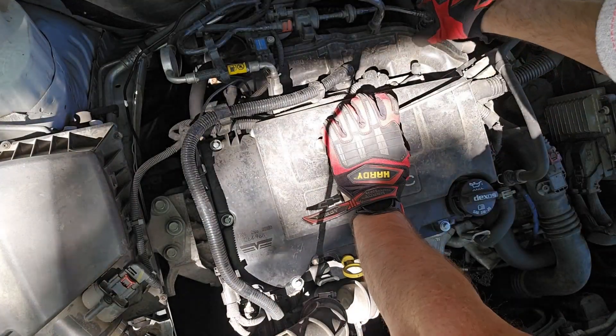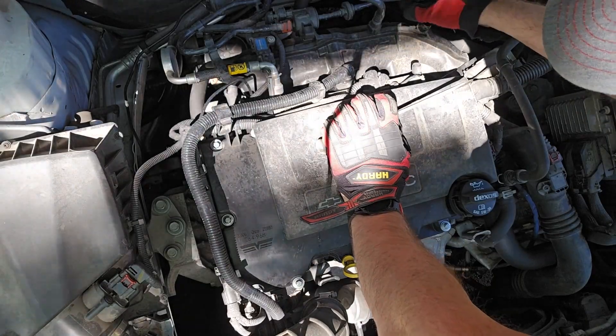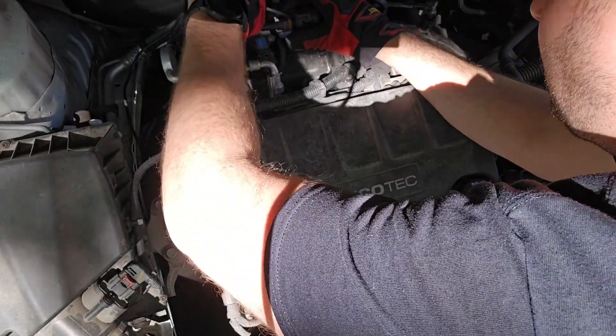We'll start by removing this — pop that off. We'll remove these connectors as well.